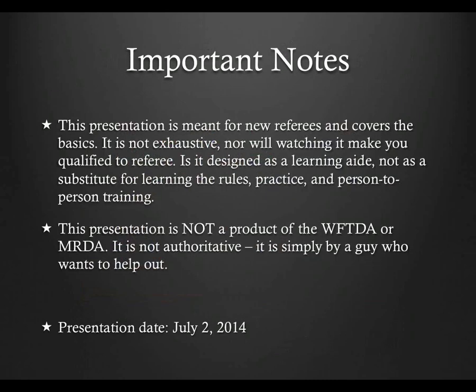Before we begin, I'd like to give you some fair warning. This presentation is not the official word from the WFTDA or MRDA. I am a level 4 referee with the WFTDA, but I am not working for them and this has no official approval from them. I'm just a guy who wants to help out, so like anything without a WFTDA or MRDA seal of approval, take it with an appropriate level of salt.